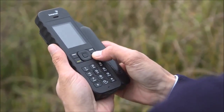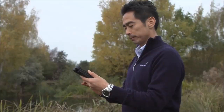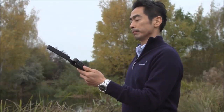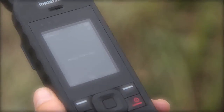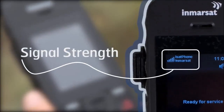Before you can do anything, you need to turn on the phone by pressing firmly on the red button, then deploy the antenna and make sure you hold the phone with the antenna upright, pointing at the sky. It's now ready because I've got more than two signal bars. To make calls and send text messages, you need at least two bars.